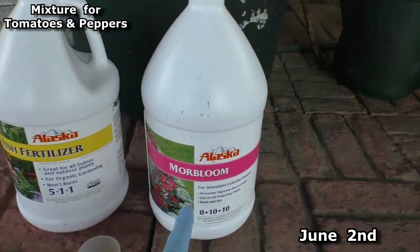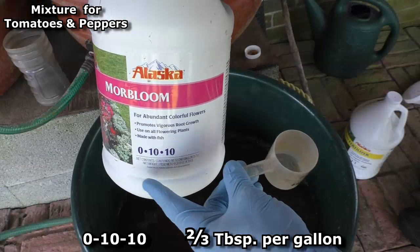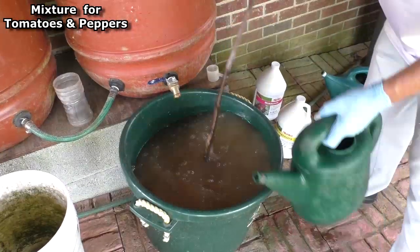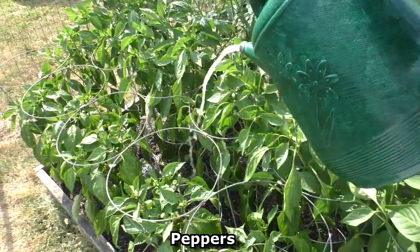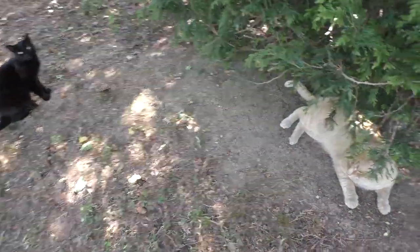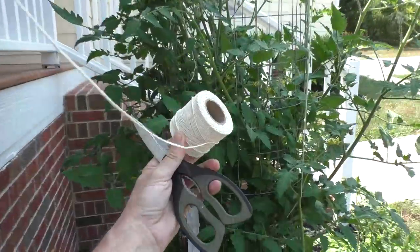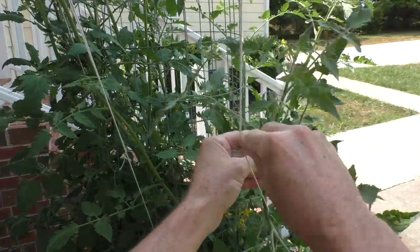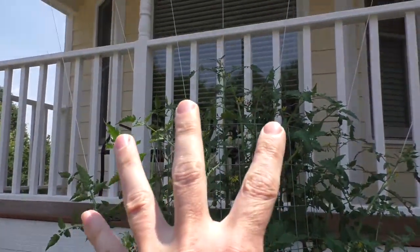It's June 2nd and I start fertilizing the tomatoes and peppers with the more bloom: one tablespoon per gallon of the 5-1-1 and then two-thirds of a tablespoon per gallon of the 0-10-10. I'm attaching these pieces of string to the tomato cage, taking the branches and weaving them around the string. I'll train the branches and they'll grow up — it's like an extended trellis.